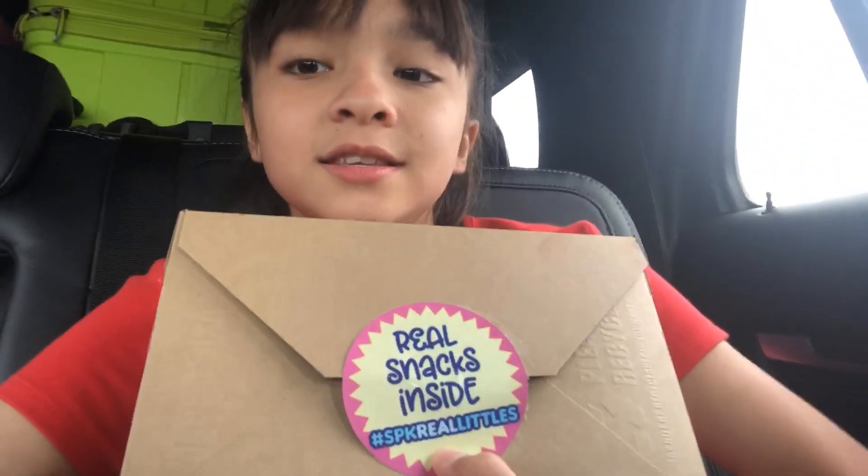Hi guys, welcome back to Brianna's World! Today we are going to be reviewing Shopkins. We got it at Glamour Con — the lady running the Shopkins booth gave this to us so we can review it, and I'm really excited about this. Let's see what it says!